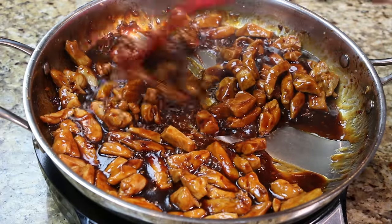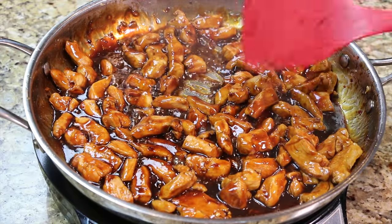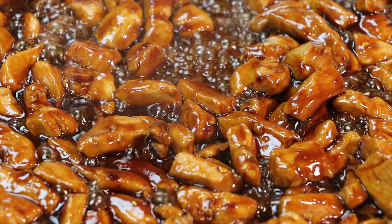This bourbon chicken tastes just like what you would find in the food court at your local mall. I really hope you give it a try. Thanks for watching and don't forget to subscribe to Soul Food Cooking.